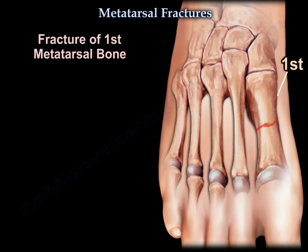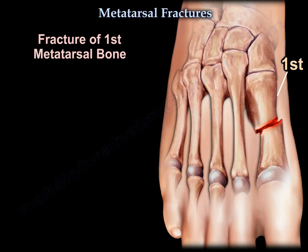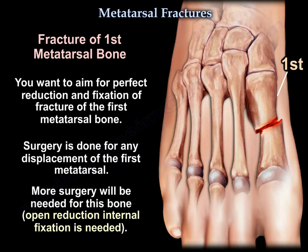The 1st metatarsal bone fracture is different than that for the 2nd, 3rd, and 4th because the 1st metatarsal carries a greater load. If malunion occurs, this will create transfer lesions due to uneven weight distribution. You want to aim for perfect fixation of the 1st metatarsal bone fracture, meaning more surgery and more open reduction internal fixation is needed.